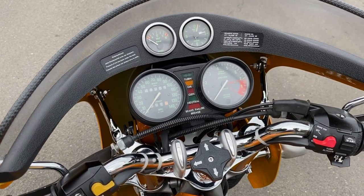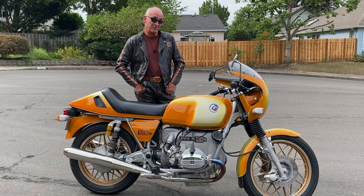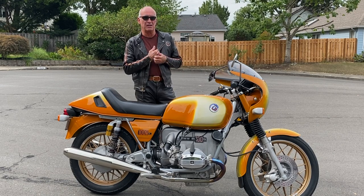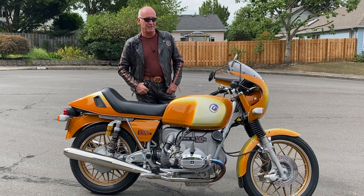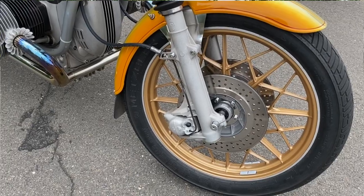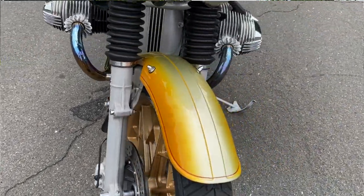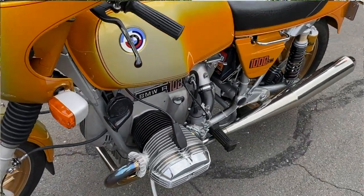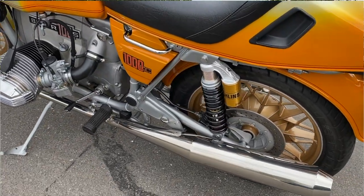It just must feel so nostalgic riding it. Yeah, it feels like home — you've had it for so long. I've put well over 100,000 miles on these bikes, this type of bike, so when I get back on it it just feels like home. So comfortable and smooth. And they're just tinker toys to work on — so accessible with just about everything. You don't have to take the motor off the frame to get really into it.